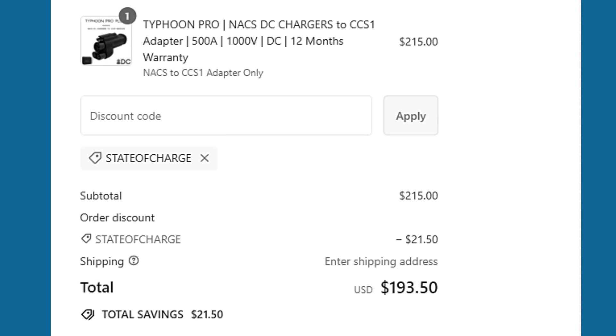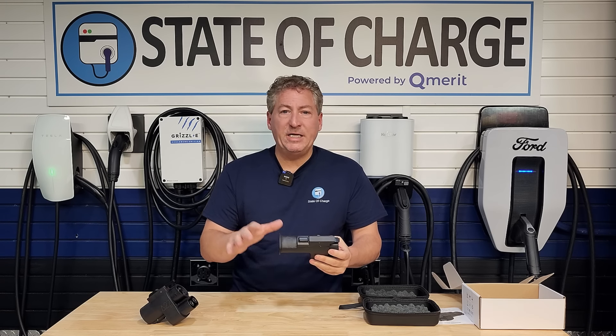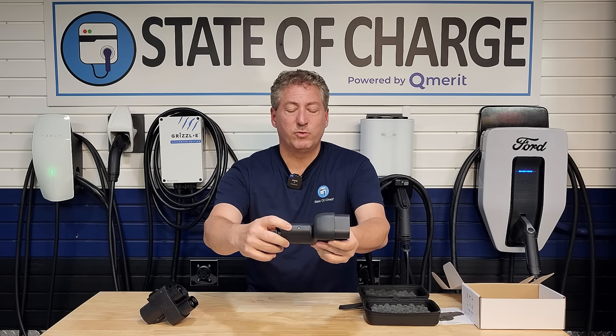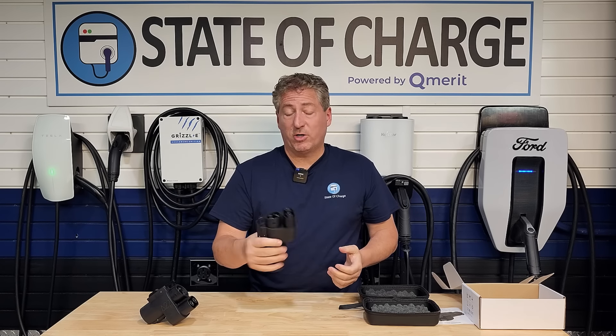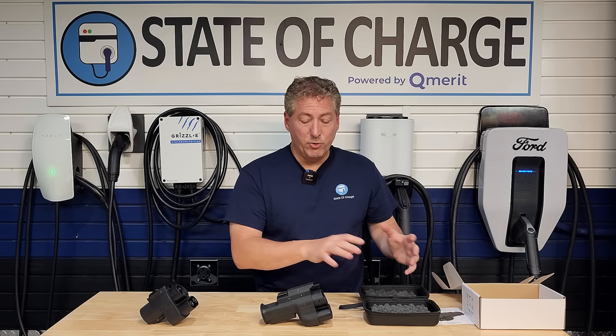They're going to start shipping these in about two weeks, right around the first week of August. This unit is a pre-production model — A to Z told me it's about 99% identical to the production version. The only difference you might notice is the exposed screws on the bottom. There will be little rubber caps covering those on the production version. Other than that, they told me this is essentially the production version. They'll send me a new production unit when ready, and I'll send this one back.